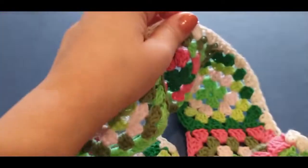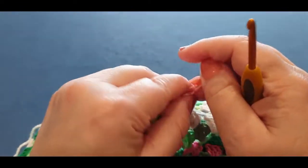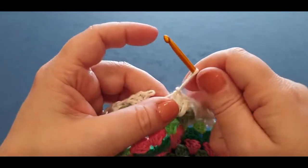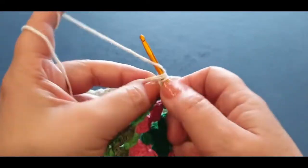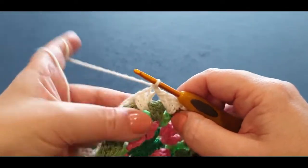Go right back to where we started. Remember that last thread — I said to slip stitch and chain one. We're going to do that again just so you know what we're doing. Slip stitch into the top of that stitch, pull the loop through, pull it through the little loop on your hook, then chain one.